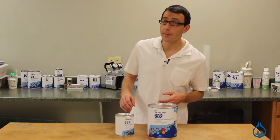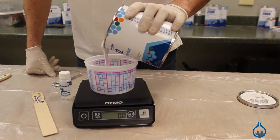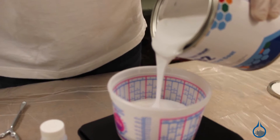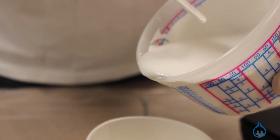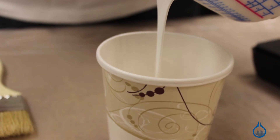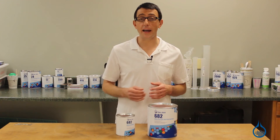682 is exceptionally application friendly, pours easily, and can be sprayed unthinned with a gel coat cup gun. Always measure both gel coat and MEKP carefully. Number 682 is catalyzed at one and a half to two and a half percent MEKP. We recommend double cupping when possible to ensure excess catalyst isn't stuck to the sides of the cup.